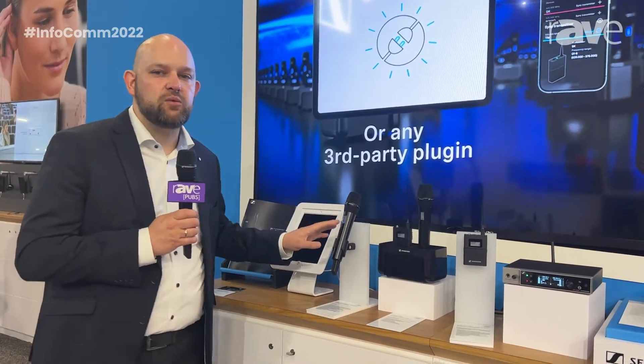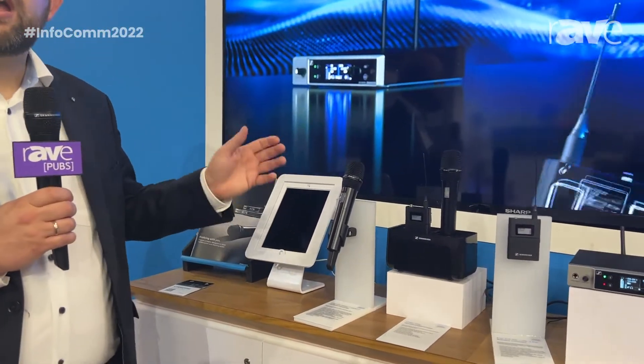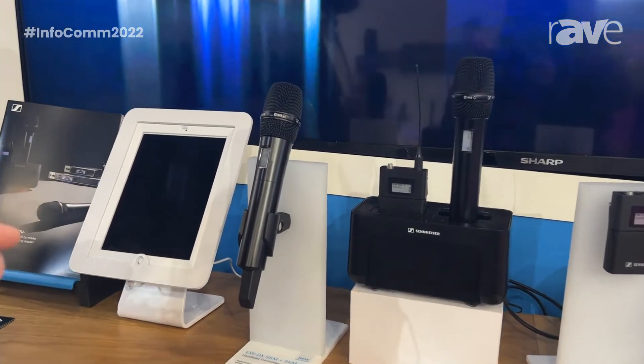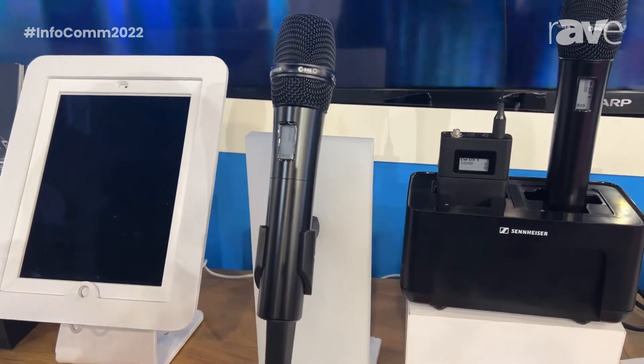On the transmitter side we have two versions each of the body pack and the handheld. On the body pack side it's mainly about the connector — we have a 3-pin Lemo connector or the 3.5mm jack.